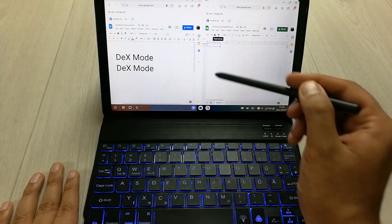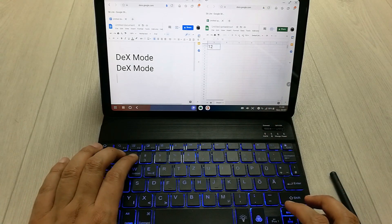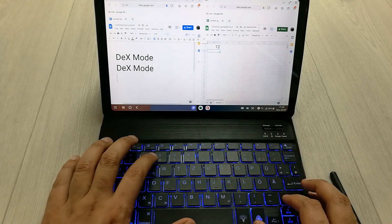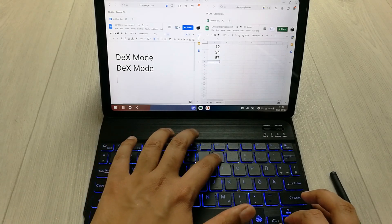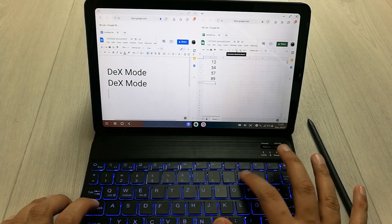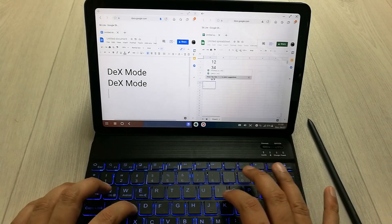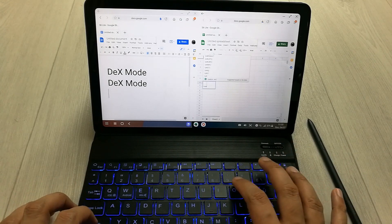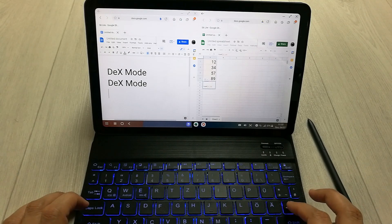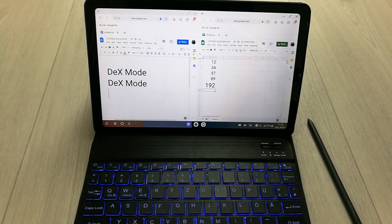Now I'll try to work in Google Sheets. I'll enter some different numbers here, and then I'll try a formula. I'll put the formula — equals SUM — and then I do the highlighting. I press Enter, and you can see the formula is also working perfectly fine in Google Sheets.